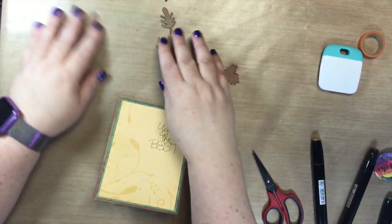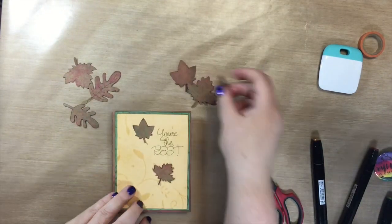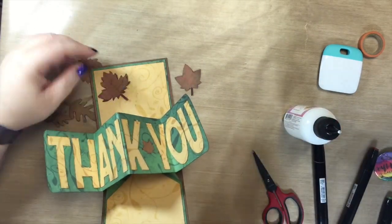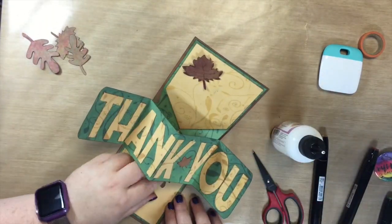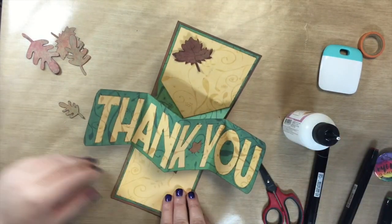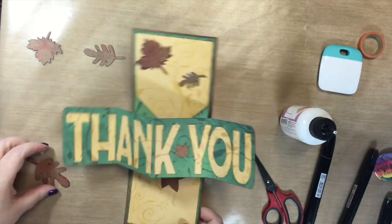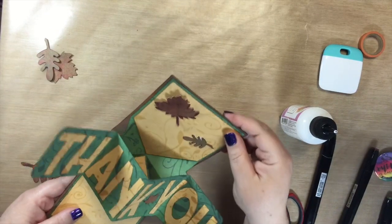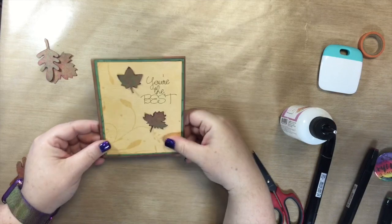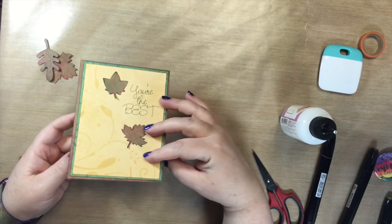We're almost done — now we just need to decide where to put these. I'm just going to stick it on here somewhere, putting a drop in the middle. I hate making these decisions — where do I put all these? Let's put one up here. I don't think I like the big ones; I think I like the smaller ones better. Just put a few fall leaves. So there's my card — it says 'You're the Best. Thank You.'